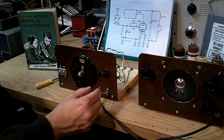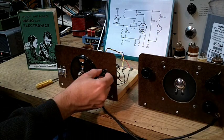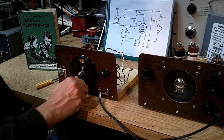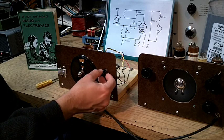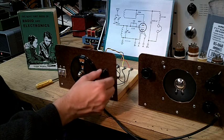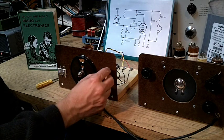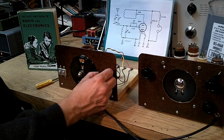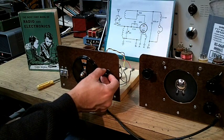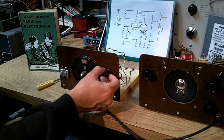Let's work a little bit with the receiver so we can hear how it operates more closely. On the face of it, it's a pretty sensitive receiver — we're picking up plenty of stations. But notice how harshly it goes into regeneration. This regeneration problem becomes even worse at higher frequencies. I've now got a coil installed that will get me up to the 80 meter band around 3.5 MHz.